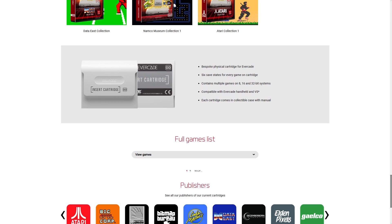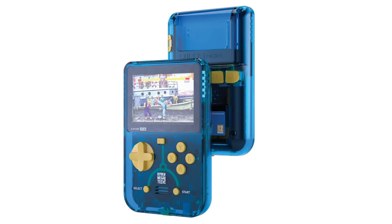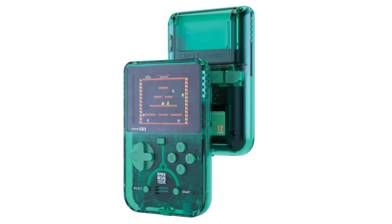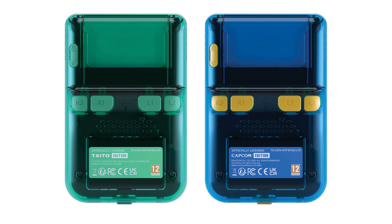I actually discovered that they had a limited edition bundle that comes with both of them, which kind of makes it so I don't have to decide between the two. What's even cooler about it is they're a special case color scheme — they're both clear. The Capcom one is a clear blue and the Taito one is kind of a greenish turquoise clear color. I'm a complete sucker for clear plastic electronics. I loved what Nintendo did with the Game Boy, Game Boy Advance, Game Boy Color — all of those. I always owned the clear plastic versions in whatever color scheme I preferred. So when I saw these, I was just obsessed.